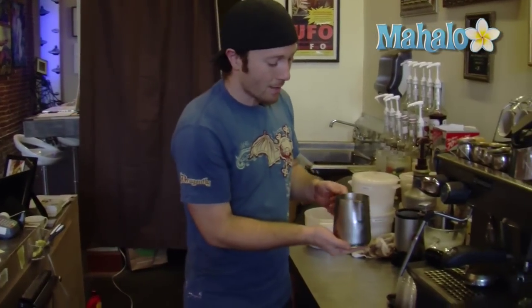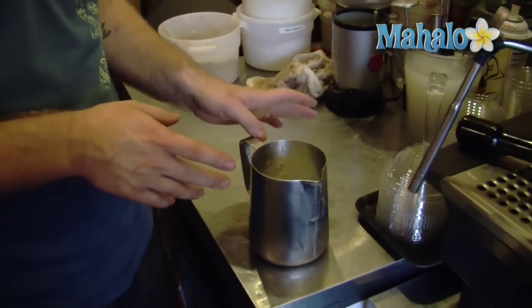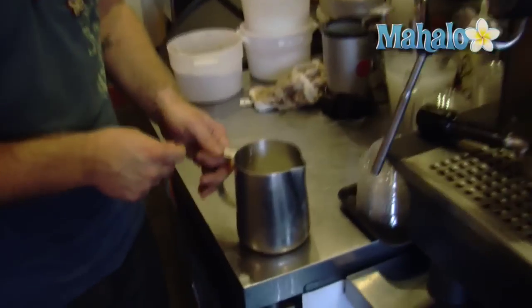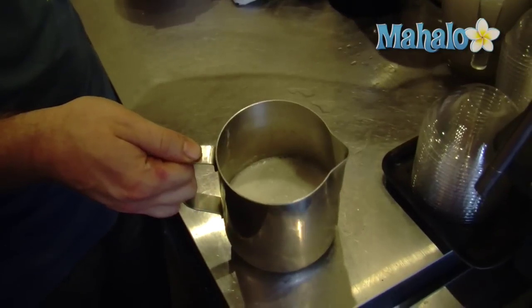To make the perfect breve latte, we're going to need 16 ounces of cold half and half. Now this is a lot like a cafe latte, but the half and half is vital to a breve. It's a really nice, thick, very sweet tasting cafe latte.